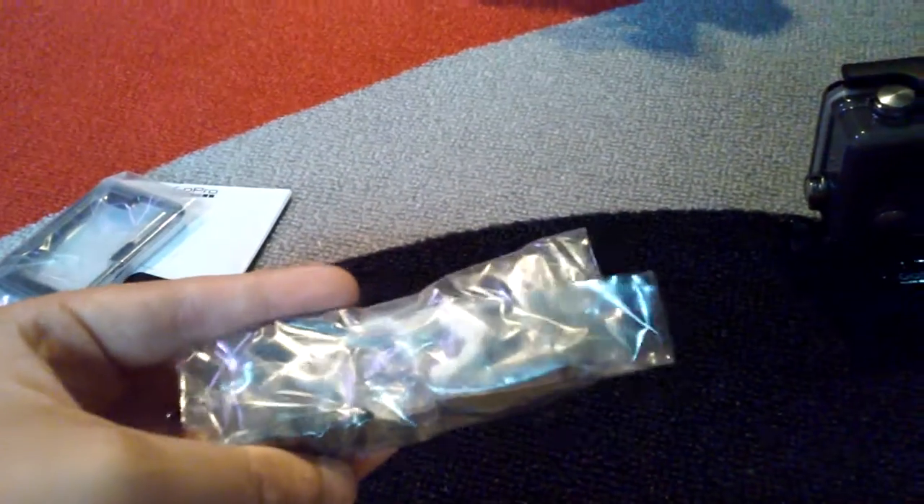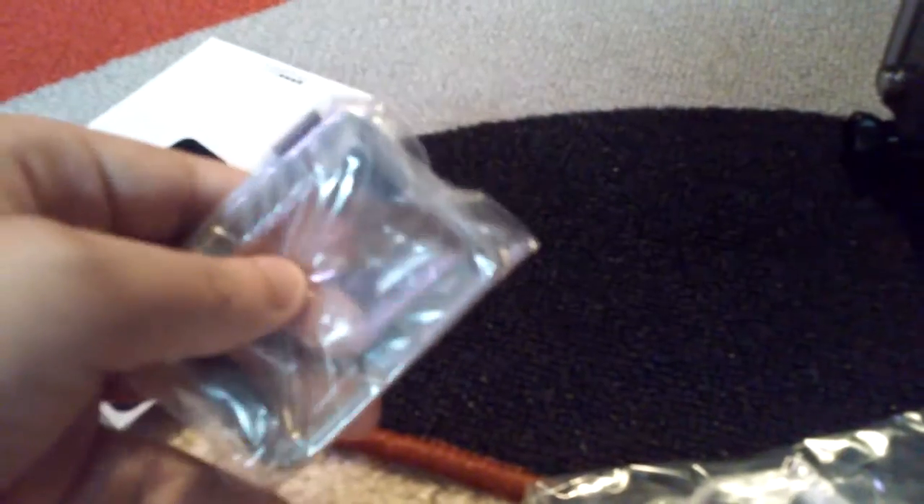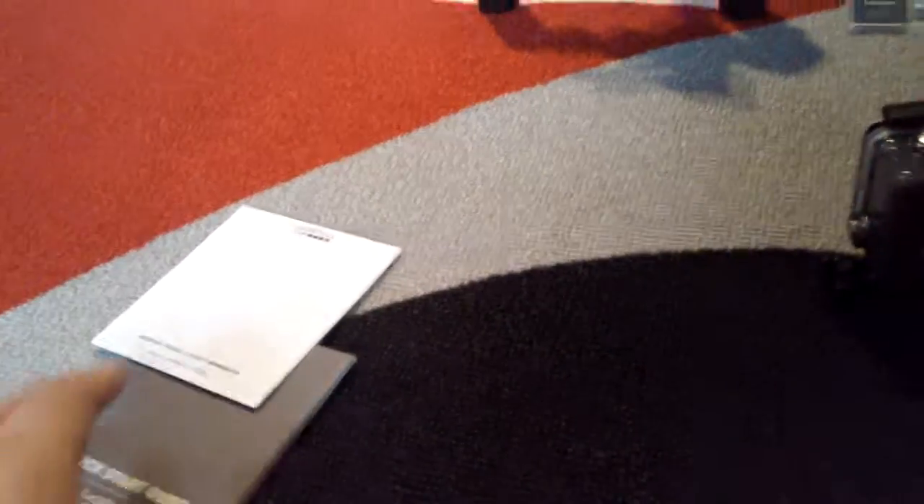Here we have two different types of bases — one for round surfaces and one for flat surfaces. And then here is some sort of screen; I don't really know what it is for. I don't know why they gave us three stickers of the logo, but we have the instructions and I think the same thing only in a different language, and the different warnings. I'm Thomas and I'm signing out.